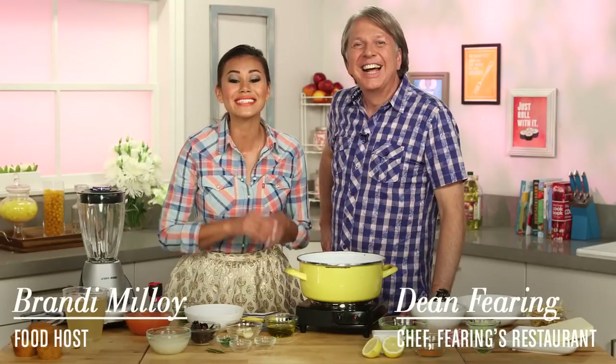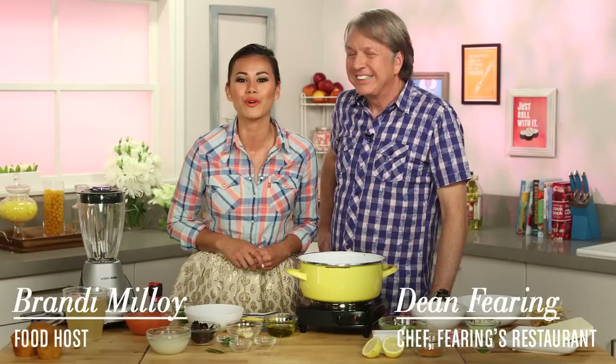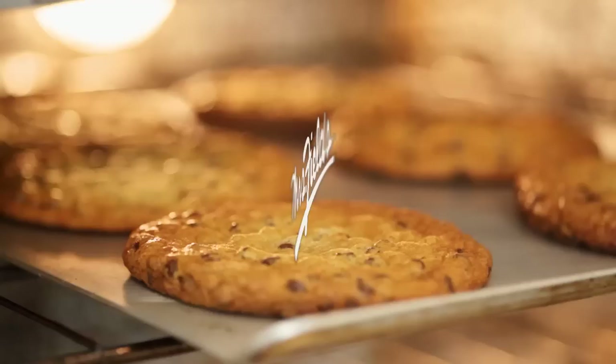No one does Southwestern cuisine better than Fearing's restaurant in Dallas, Texas, and we're here with chef and owner Dean Fearing to learn how to make his classic tortilla soup. Join us on Get the Dish.